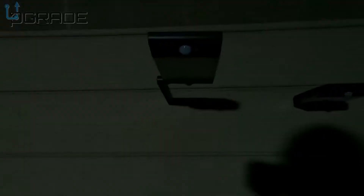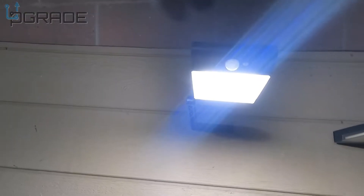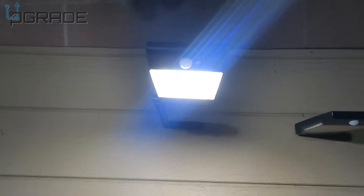We're going to come back at night to demonstrate. We turn off the lights behind us and turn this one on — one, two, three — there goes the first mode. And of course if I move, it's going to turn on.